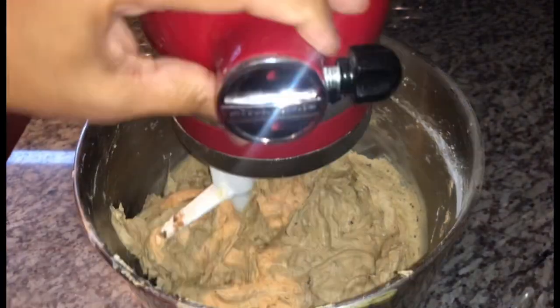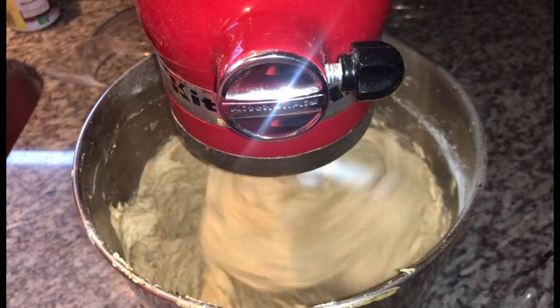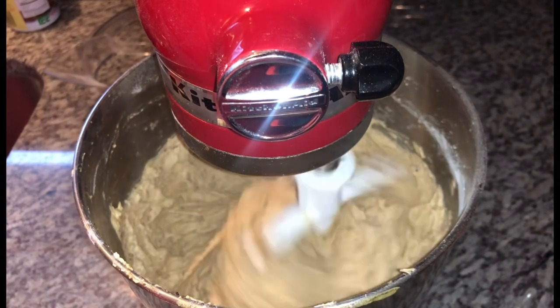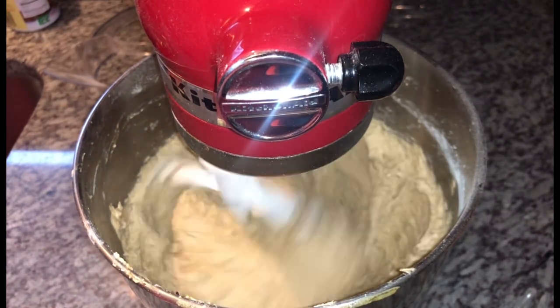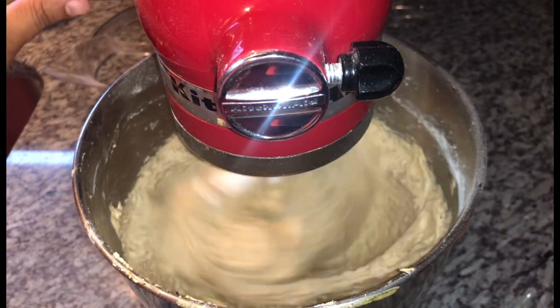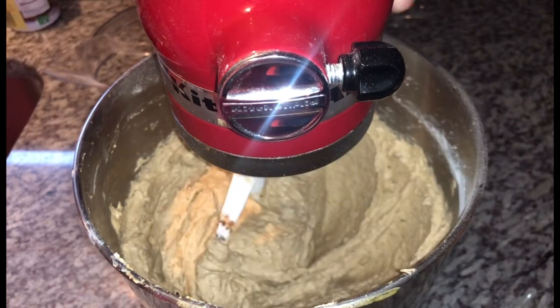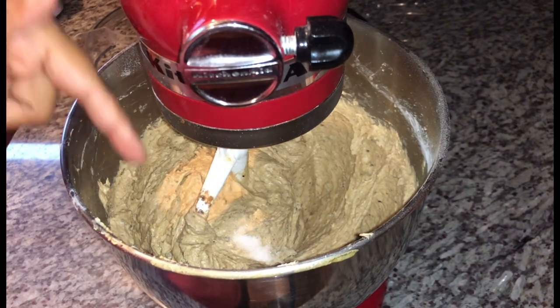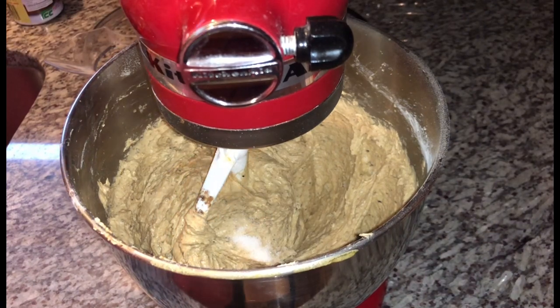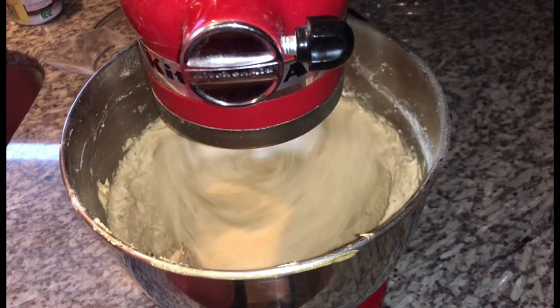We do not want to over-mix our batter — as soon as everything is incorporated, just give it a final mix and we're done. I also forgot one ingredient — the salt — so I'm adding that in now and mixing it in quickly.